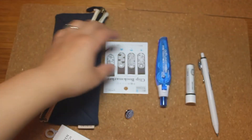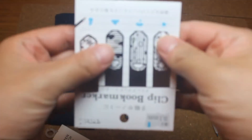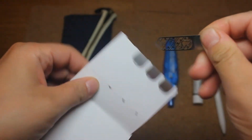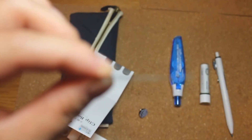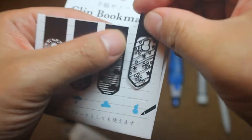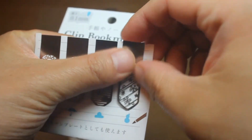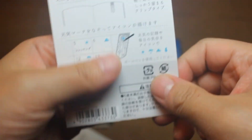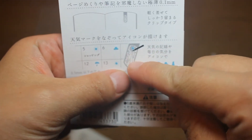So now I've freed all the items from their packaging — let's take a closer look. First we've got these Midori weather stencil bookmarks. They are very thin and made of stainless steel — it's only 0.1mm thick. Apparently you can use them as bookmarks and also as stencils, so that's nice.